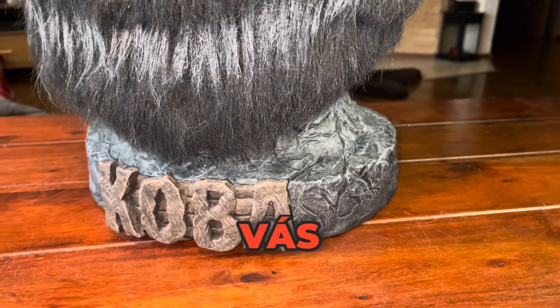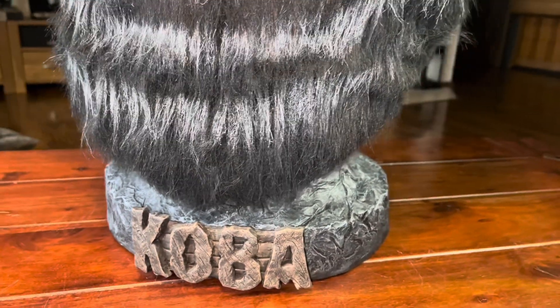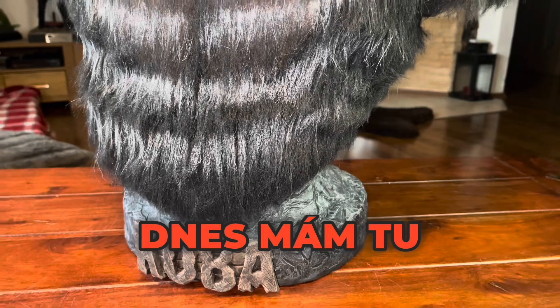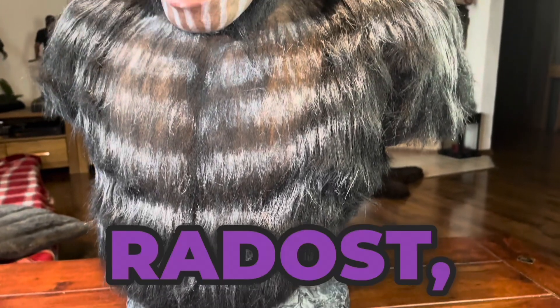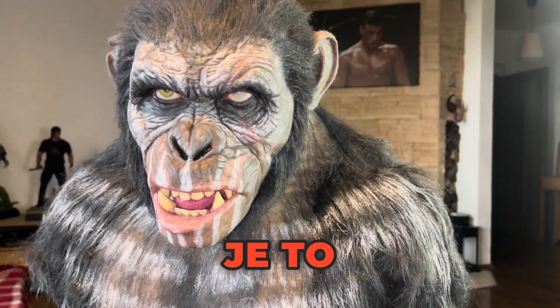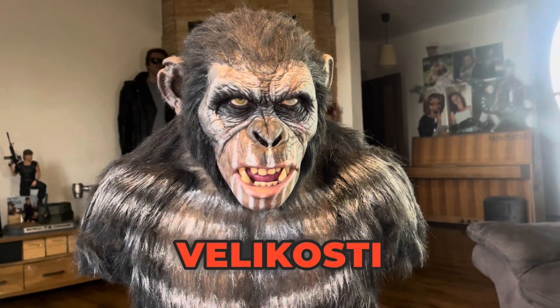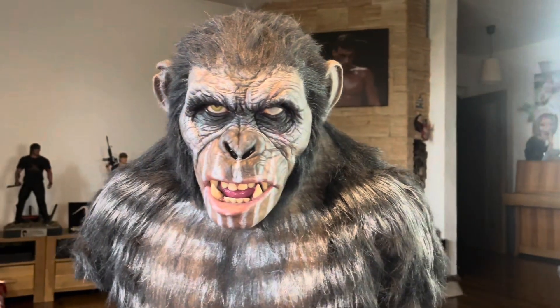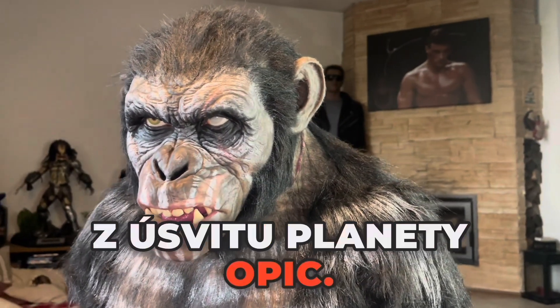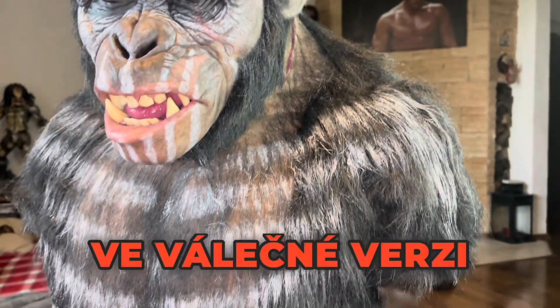Hello again on StatueBase channel, I'm Johnny Wolfe, and today it's my big pleasure to introduce another great piece to my collection. It's Koba life-size beast from Dawn of the Planet of the Apes, in war version application.